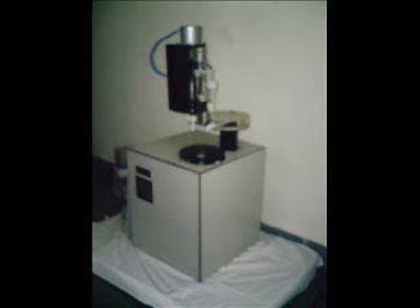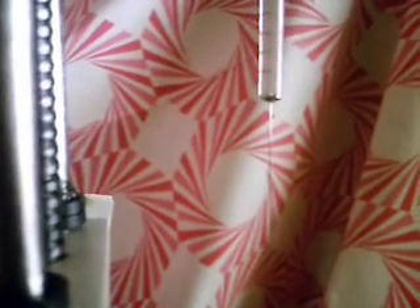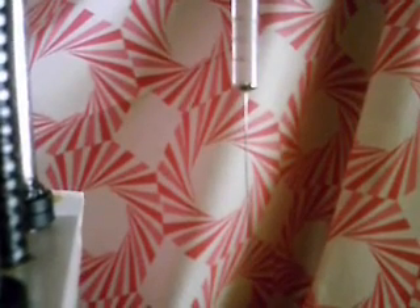The Indianized GC Auto Sampler has been designed to use standard gas chromatography syringes and to fit all popular Indian GC machines. Fitted with a rotary turret, it has a sample space of 8 samples.